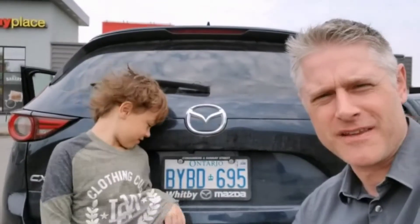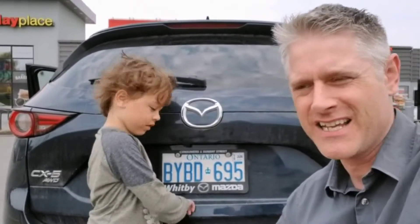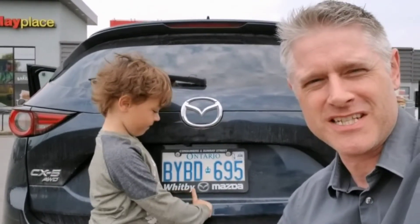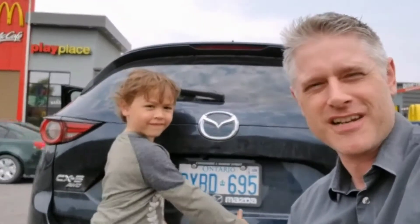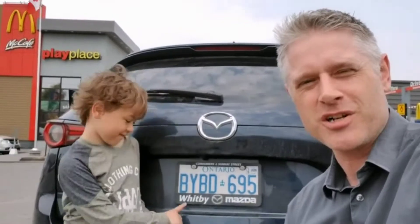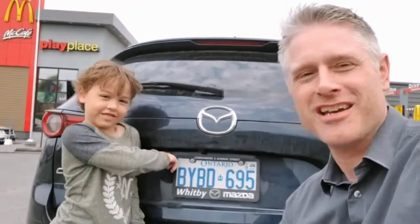Hey guys, so that's our review of the Fish and Chips at McDonald's. I would wrap it up by saying that in the picture it looks like there's three pieces, but it's actually two and one of them is ripped in half. The chips are just regular french fries, and you definitely got to get the tartar sauce. But as usual, salt is good. What do you think, Macy? Pretty good. Pretty good. Have a good long weekend, guys.